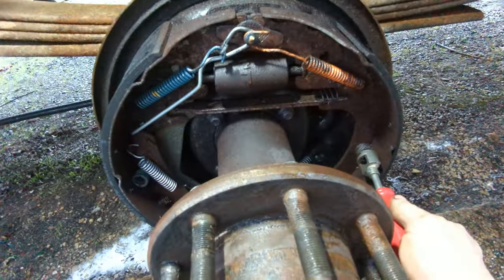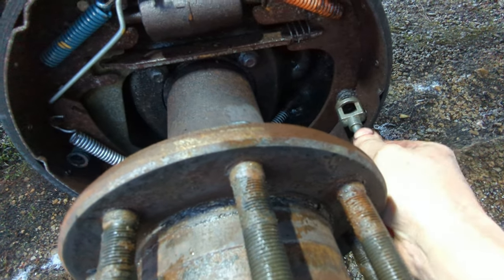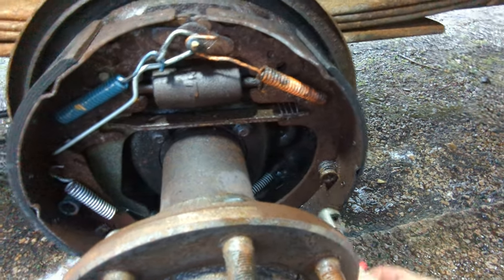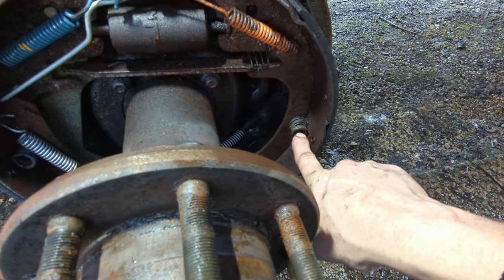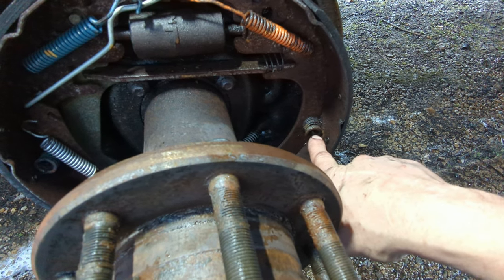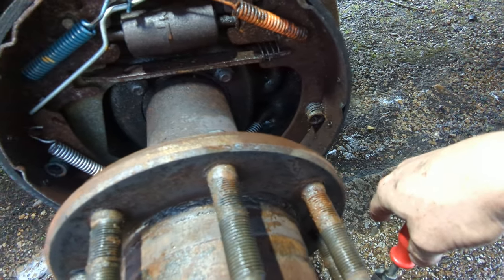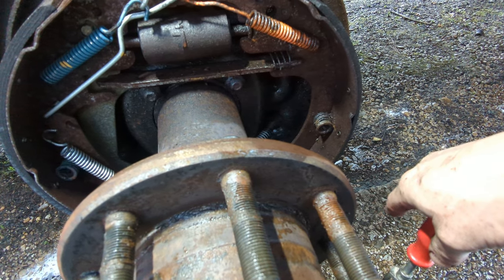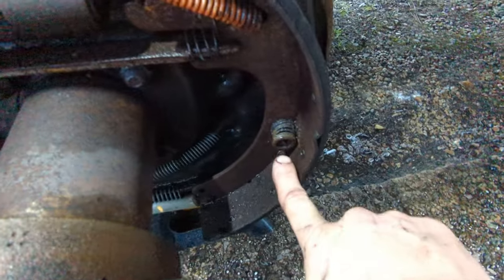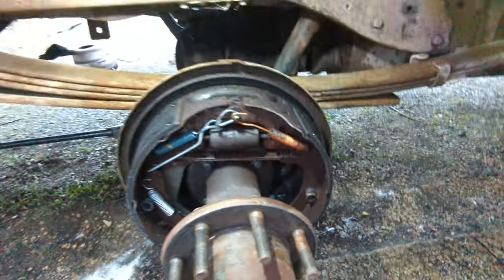Okay, we're back. I'm using this tool to get the retainer clips off. One of the things that happens is these little retainer pins can turn with the retainer piece that retains the spring. I've got another idea — I may not have to fully remove these retainers here on the drum brakes.